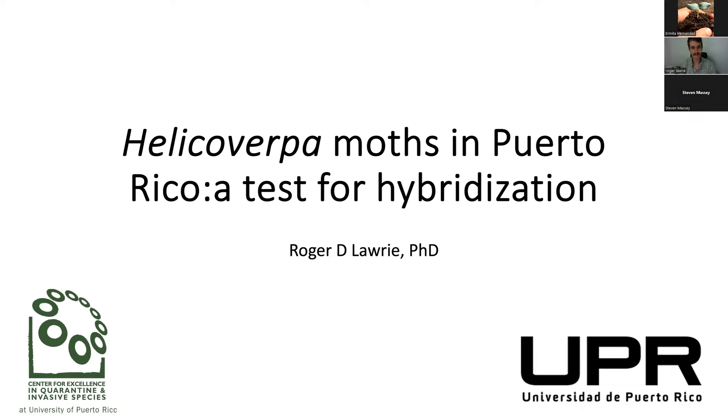Thank you for the introduction, Arvita. Today I'm going to be talking about our project, Insekis, which I've titled 'Helicoverpa Moths in Puerto Rico: A Test for Hybridization.'